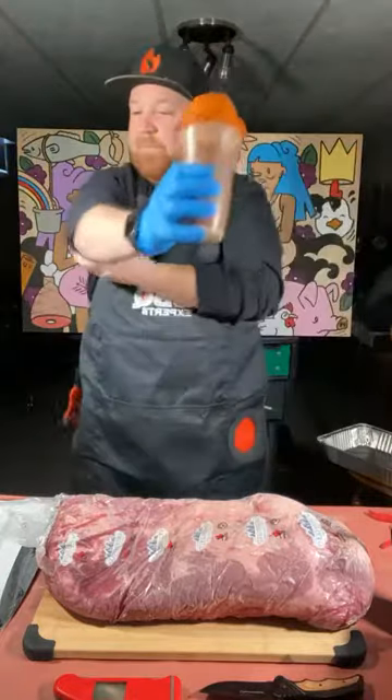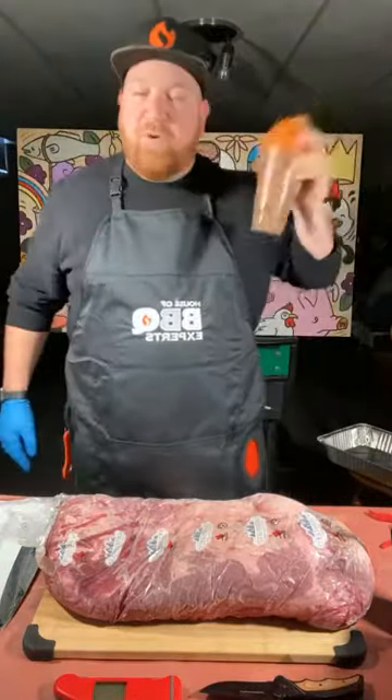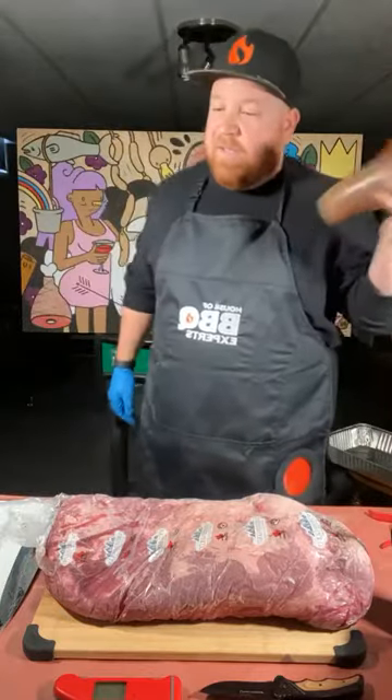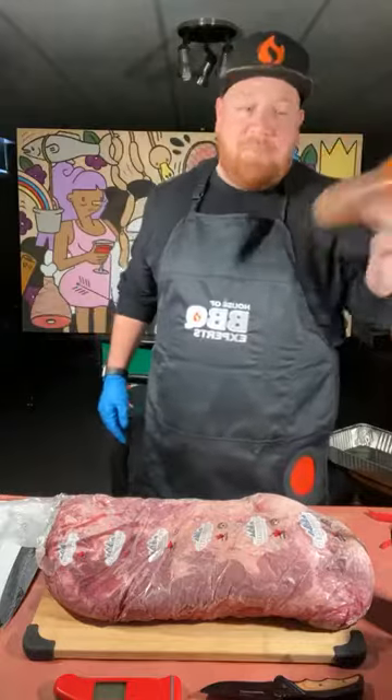How's it going everybody? Facebook Live, 4 o'clock, Barbecue with Drew. First time I'm allowed to take over the House of Barbecue Experts Facebook and I'm going live to talk about my 10.5 brisket commandments.